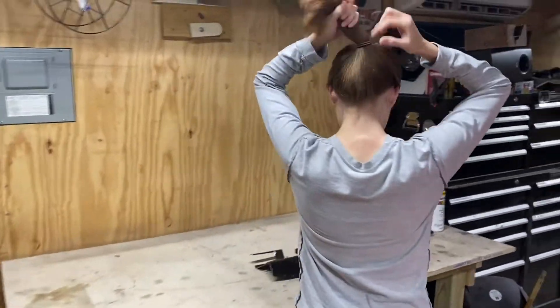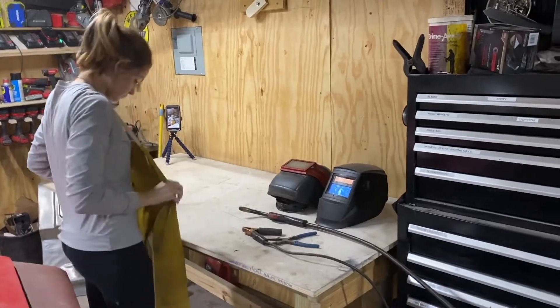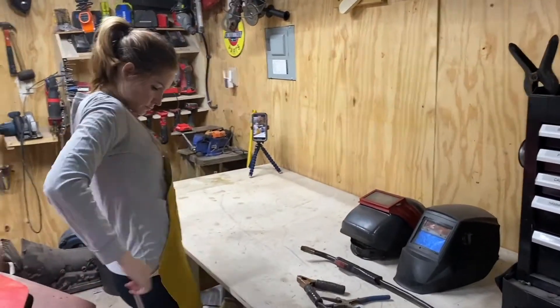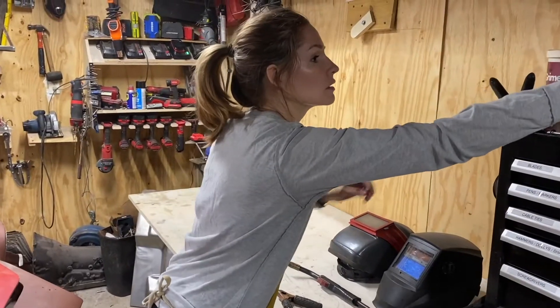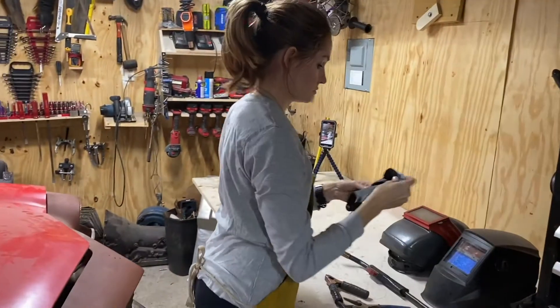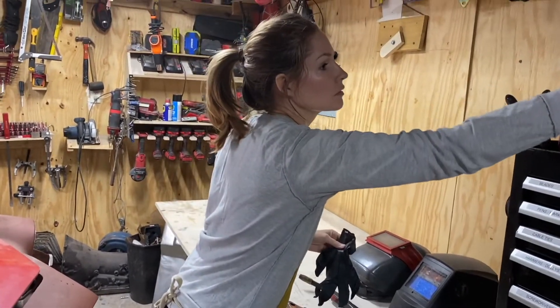I'm a little nervous, but I'm going into this with an open mind. Here I am putting on a welding apron. I'm not sure it's completely essential for the scope of work, but it makes me feel better. My husband Tony is going to be facilitating my Welding 101 class today. We're going to use a variety of tools, and I'll show you those in just a second.